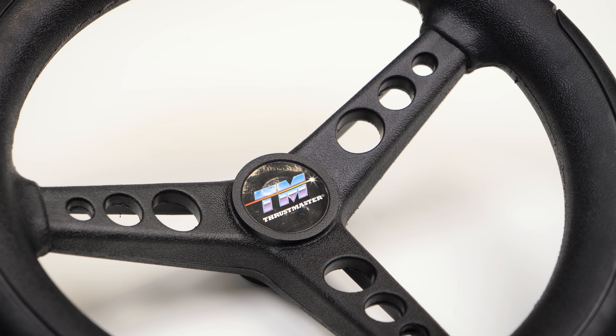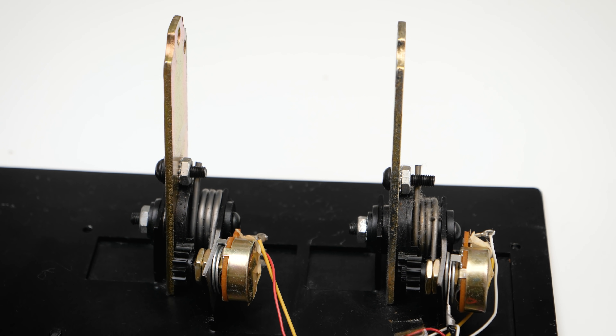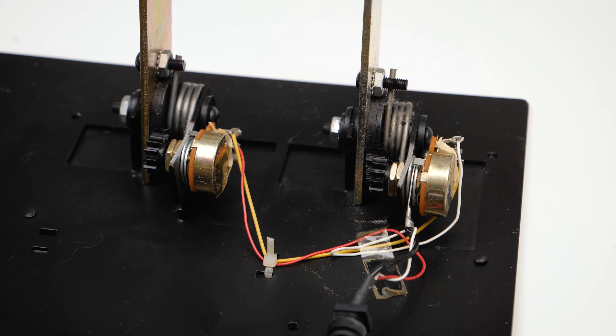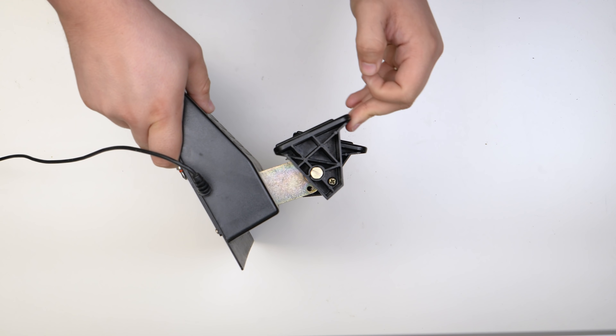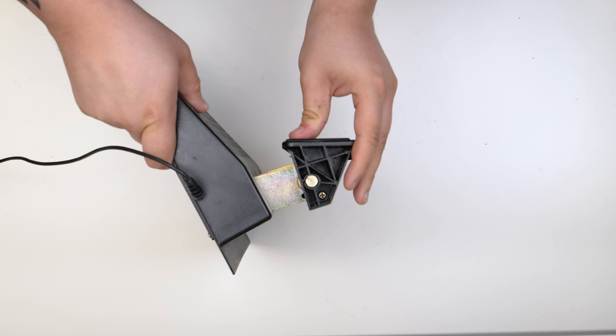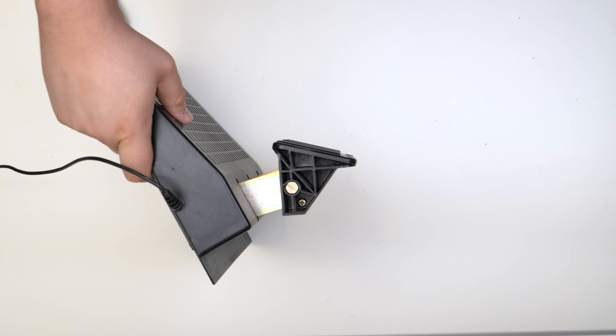Underwhelmed as I was by the engineering on display, I had to admit that it was surprisingly functional. And with the sim racing market being essentially non-existent at the time, I could forgive Thrustmaster for building down to a price. That being said, the T2 set wasn't entirely without innovation, including this quirky feature of the pedals. These heads actually rotate, so as you push your foot down on the pedal it maintains an angle. That's like genuinely a good idea.